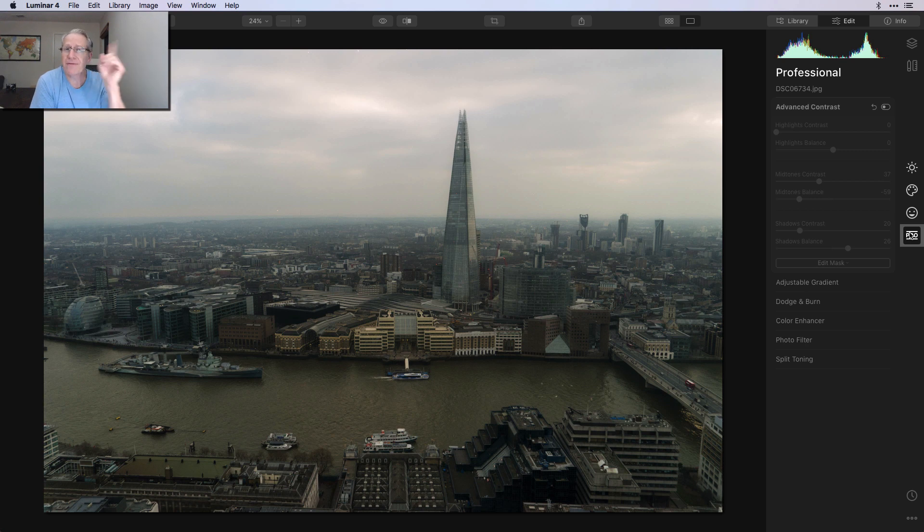Everything else was here in the pro tab. If you didn't see my recent video about editing a photo just using the pro tab and some of the filters there, check it out. There's a lot you can do with these tools — they're really powerful, hence the name Pro. They just give you so much power and control over your photo. I've got videos about a lot of these, like advanced contrast, adjustable gradient, dodge and burn, color enhancer, and split toning. The only one I don't have a video about is photo filter.